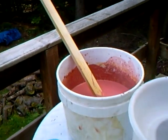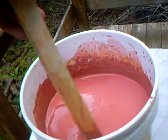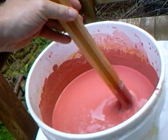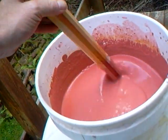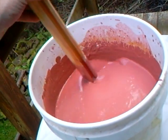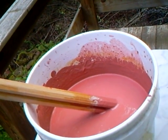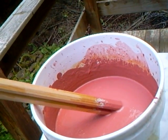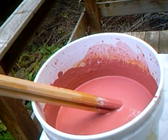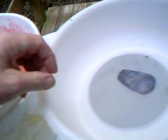Here I'm just getting myself organized, and this is actually going to be a celadon glaze. I've just mixed the ingredients together — it's equal parts: 25% feldspar, 25% whiting, 25% quartz or flint, and 25% china clay, plus 2% red iron oxide.